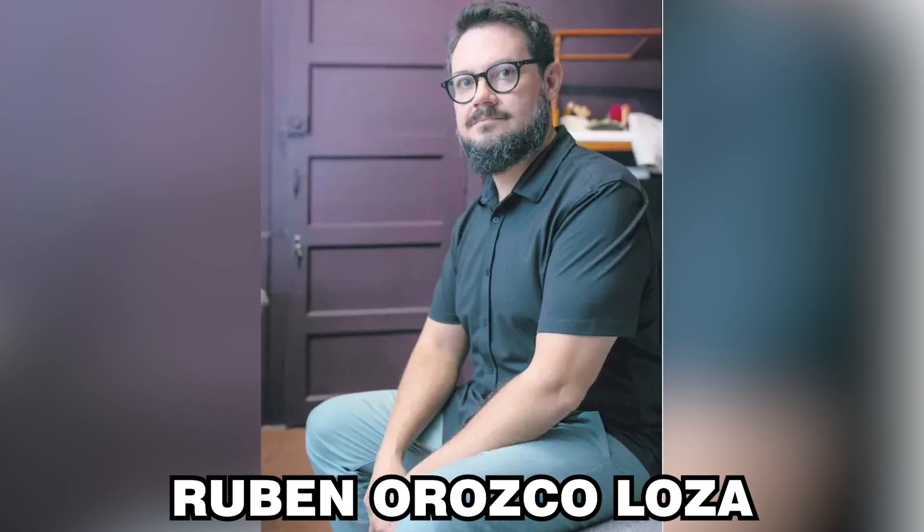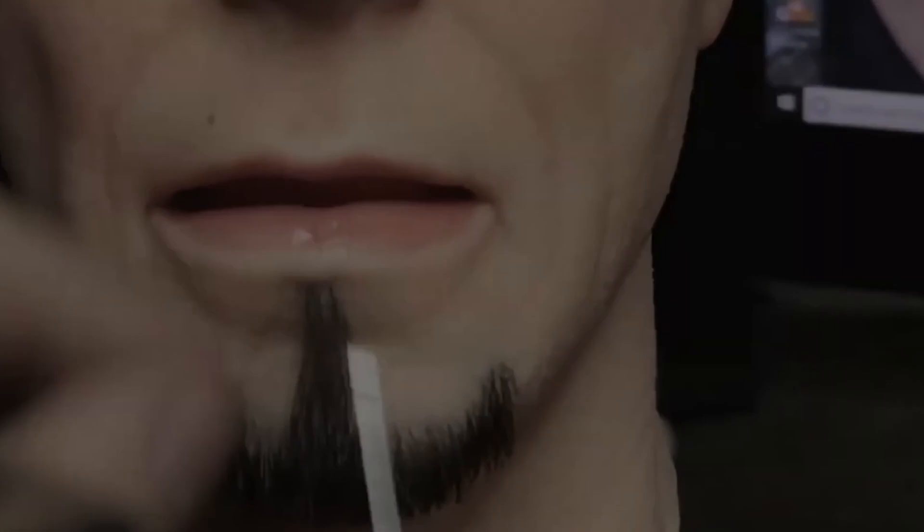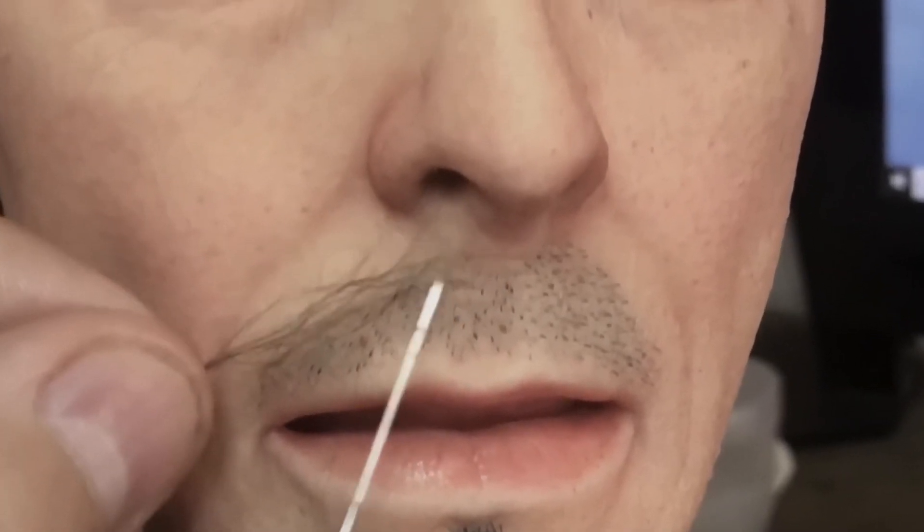Ruben Orozco Loza, a Mexican artist, uses materials including silicone, wood, resin, marble, and even actual hair to create remarkably lifelike sculptures of well-known individuals.